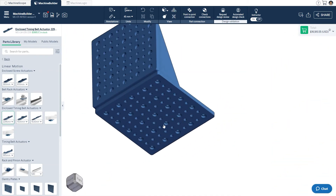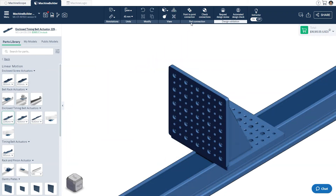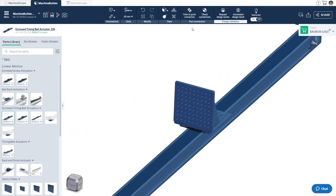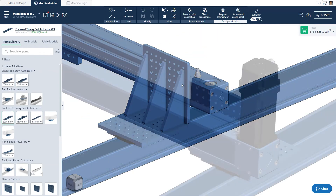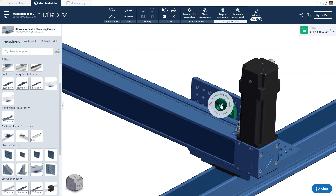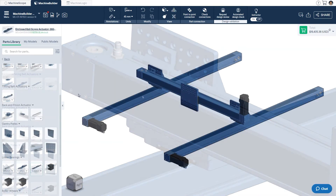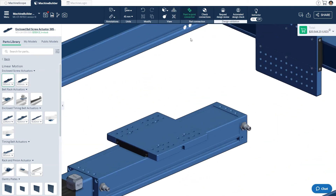We'll attach one to each of the y-axis actuators and use the point-to-point connection tool to attach our x-axis. There are a few possibilities to secure the actuator to the mounting plate, which include the GP gussets, directly fastening it through the back of the plate, or using the specially designed clamping connector. In our case, we'll use the clamping connector as it allows for easy mounting of the actuator during deployment. A minimum of two clamps are required per side of the actuator, however up to four can be used. After this, we'll bring in a 585mm enclosed ball screw as the z-axis and attach it to the gantry plate of the x-axis. This is possible via the tapped holes in both actuators' gantry plates.